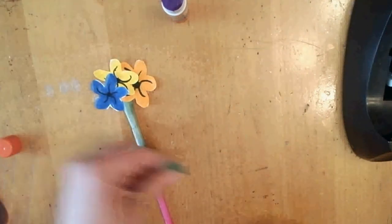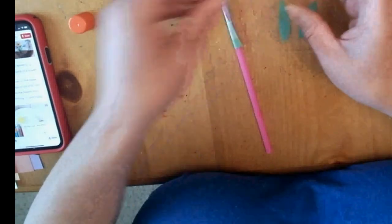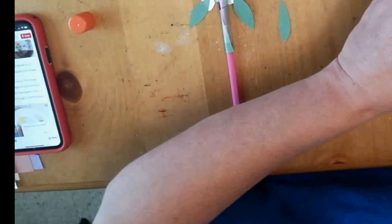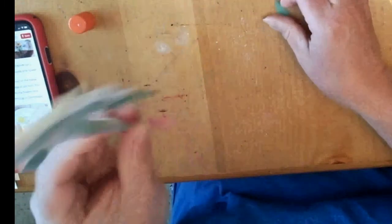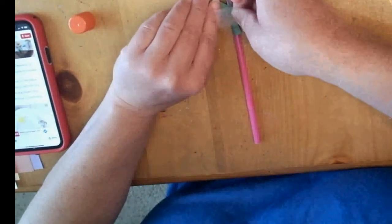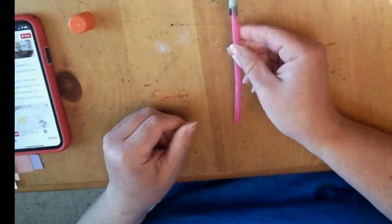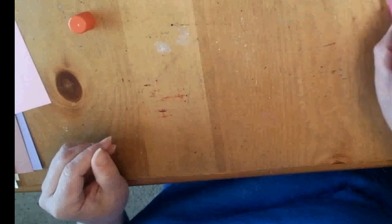Then attach the leaves: turn your stem assembly back over and use small pieces of tape to attach the leaves so they poke out from the sides. You can put one on the stem itself, taping it to the back of the straw. When you have it all together, this is what it looks like — yours won't look exactly like mine, and that's okay.